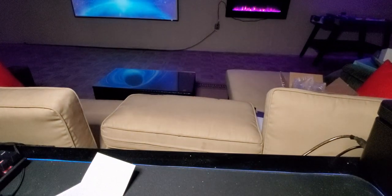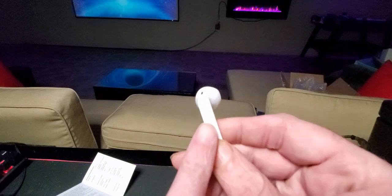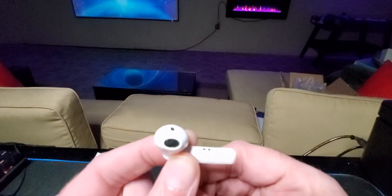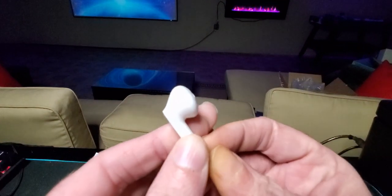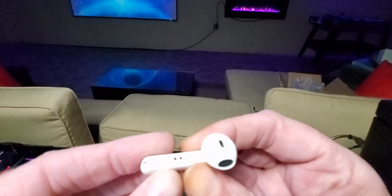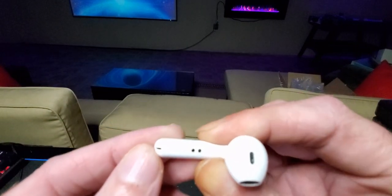They've got the touch controls on top right there. These are super lightweight — they feel good in the ears. Clear sound, great bass. I listen to a lot of hip-hop so it has a great amount of bass to it. Clarity is perfect.